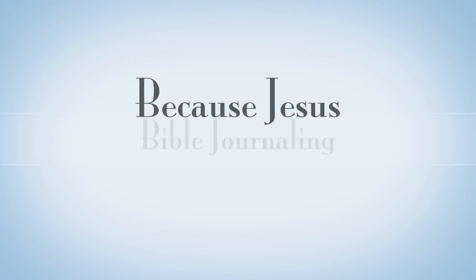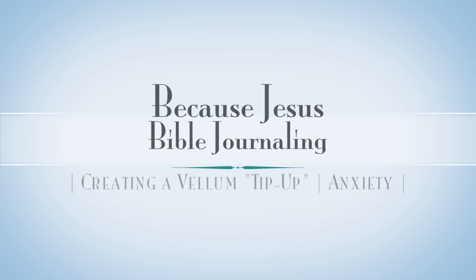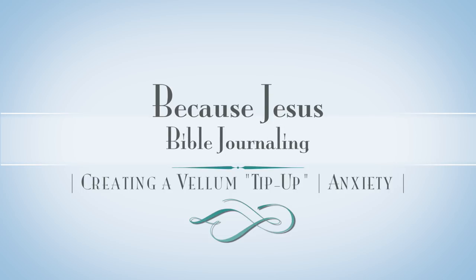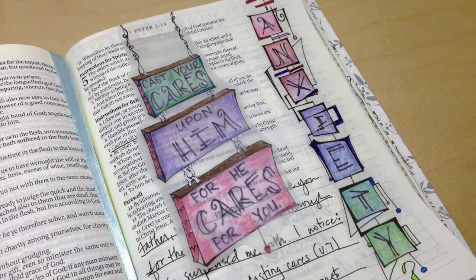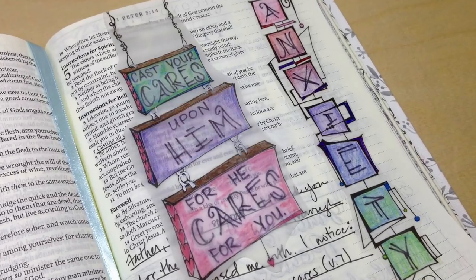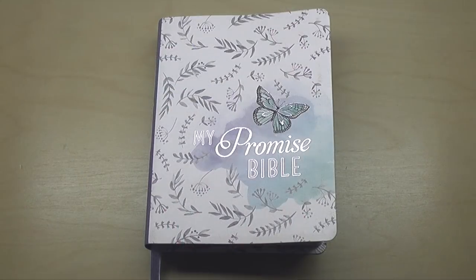Hey everyone, it's Monica. Welcome back to Because Jesus Bible Journaling, and welcome back to me as well. It's been quite a long time. Today I'm going to be creating a vellum tip up all about the topic of anxiety that I know many of us struggle with. It's actually been quite a while since I filmed this video from the time I filmed it to the time I'm doing this voiceover, so we'll see how much I can remember to share with you.